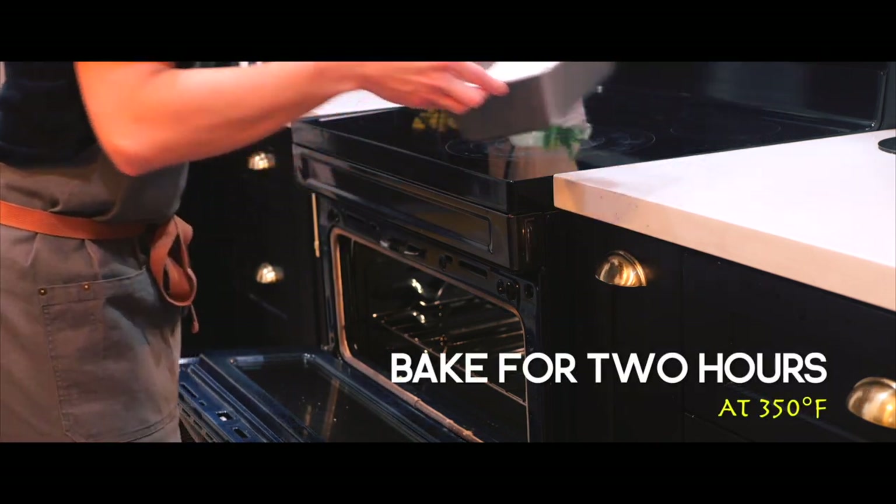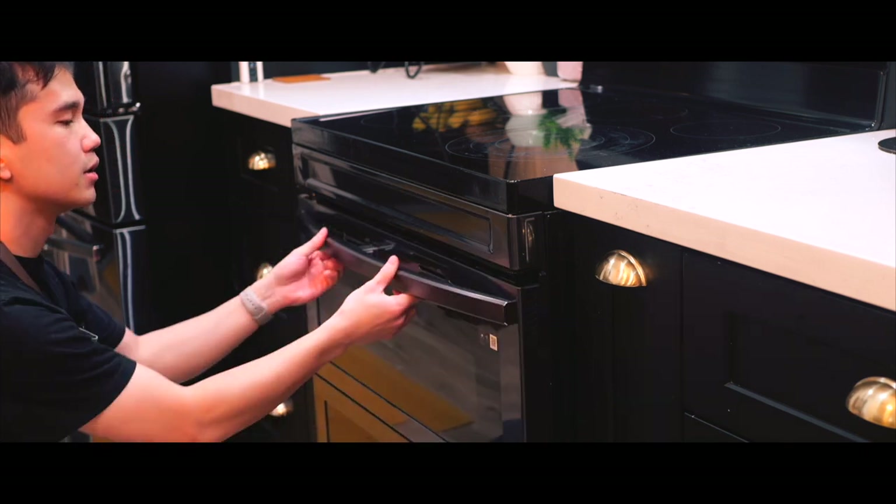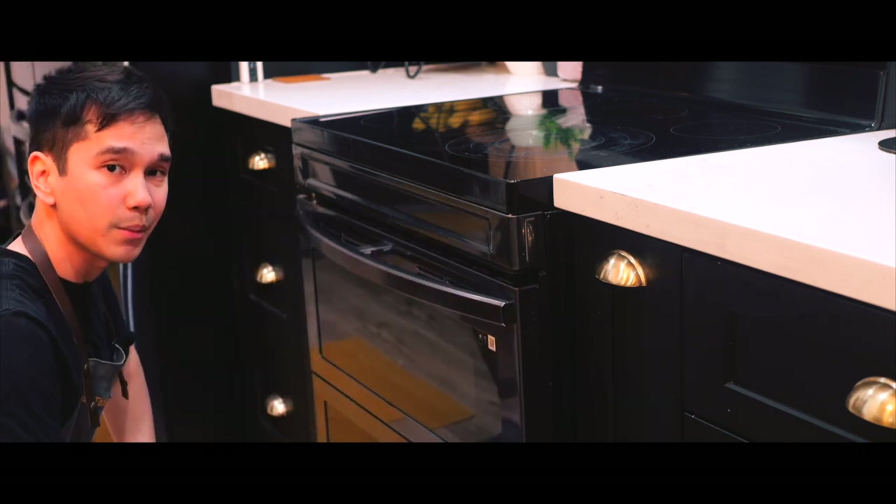I'm gonna pop this in the oven at 350 degrees Fahrenheit and I'm gonna leave it in here for two hours. In the meantime, it's time to clean the kitchen.